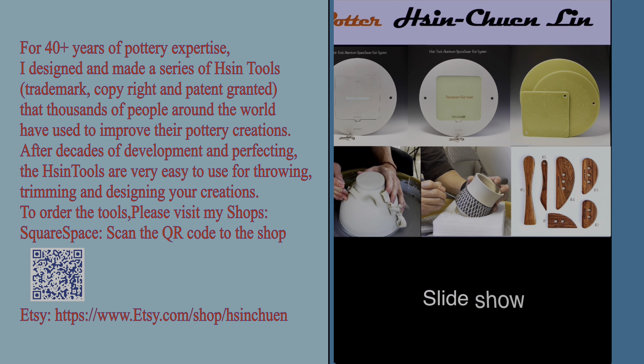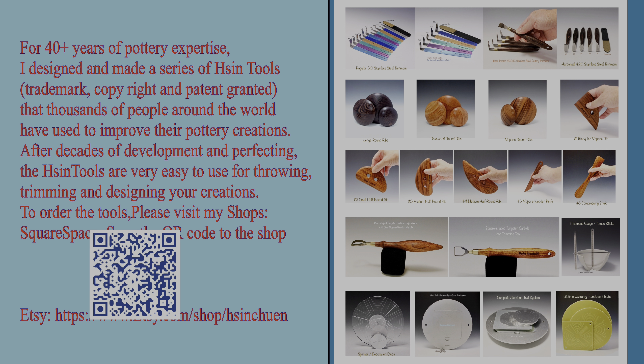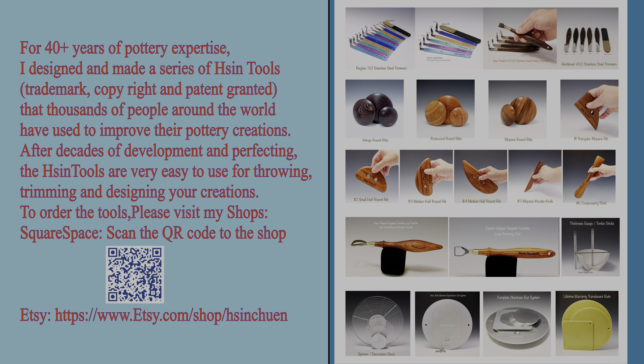By the way, this tool will be available initially on my Squarespace shop if you live in the U.S. If you live overseas, just let me know and I can send you a link so you could get it from my other shop. Thanks for watching and see you next time.